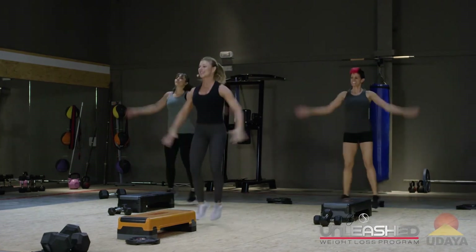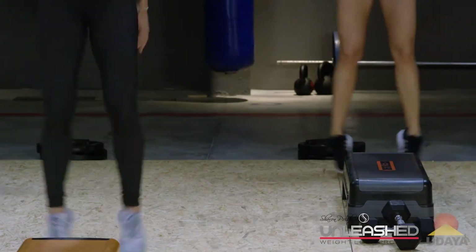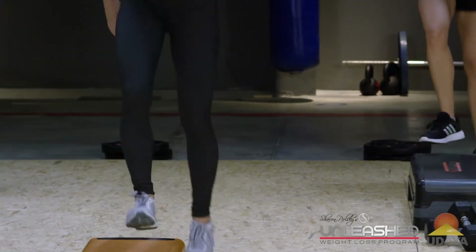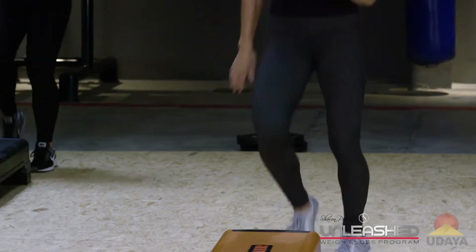Eight, seven, six, five, four, three, two. Toe tap left. Yes. Just like that. Yes. And four, three.